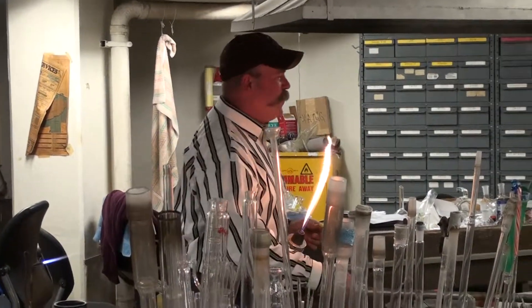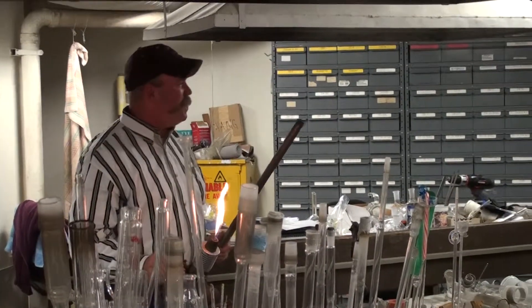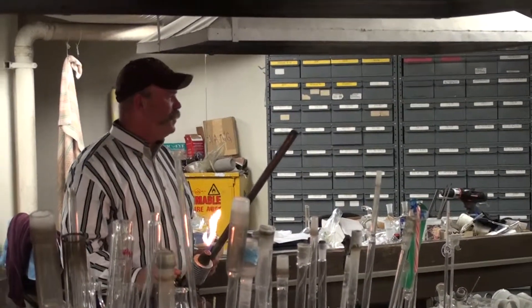The scientific world and the artistic world definitely kind of overlap — it's the same skills. Were you doing it for fun? Yeah, just for fun.